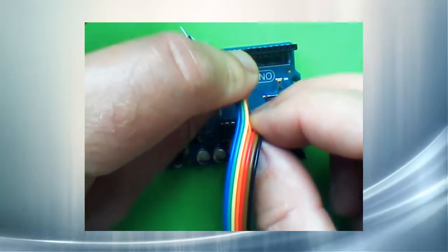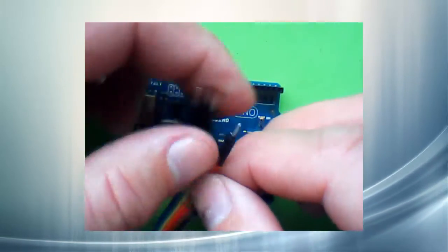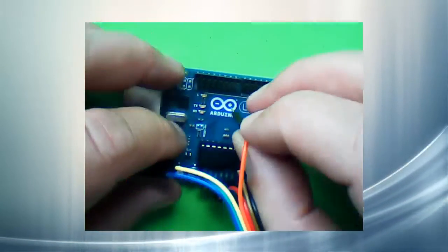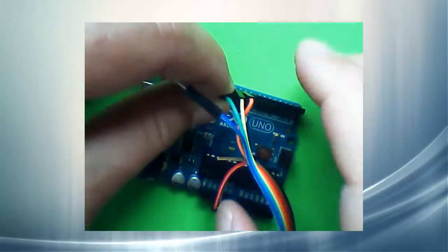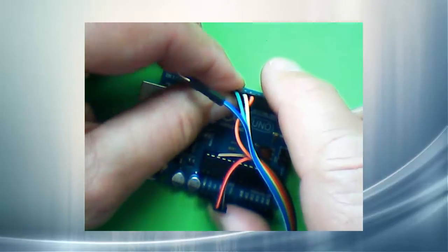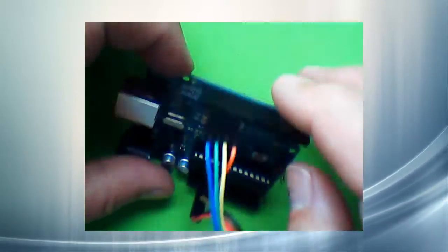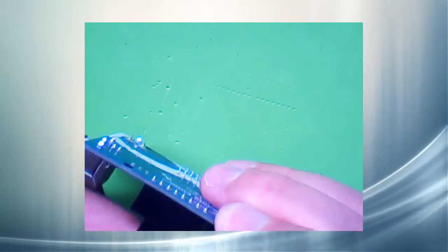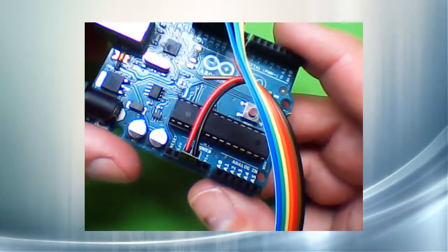If necessary, we can peel them apart a little more. Let's put them in order. The first one goes in pin 10, and 11, 12, and 13. As you can see, I'm fooling around a lot trying to put all of them in, but I'll show you in a minute how we're going to make this a lot easier.